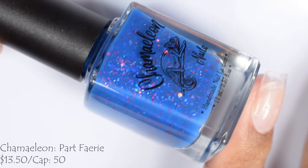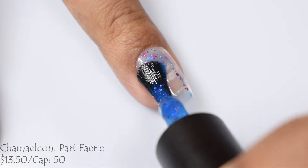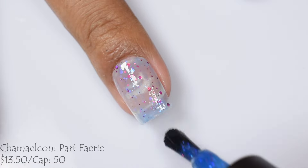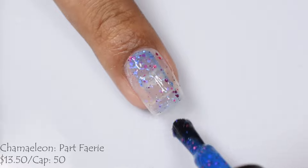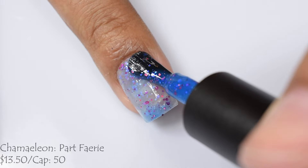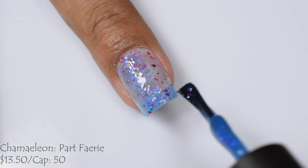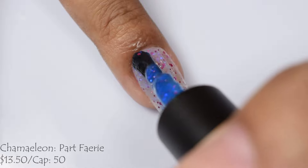And here is the next Chameleon — this month we have four. This is Part Fairy, described as a thermal going from blue when cold to colorless, sheer white, when warm. It's filled with pink hollow glitters as well as blue to purple opalescent glitters in various sizes. This is also $13.50 with a cap of 50. This is really fun — very springy. I think three coats is perfect. Go in light as this is a sheer type of finish, and what's going to really build you to opacity is the cold state.